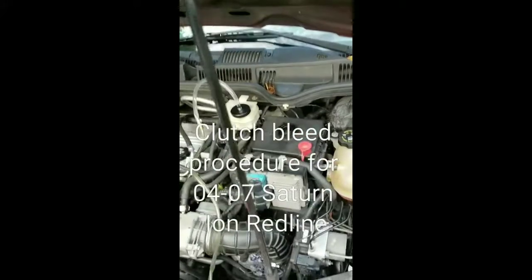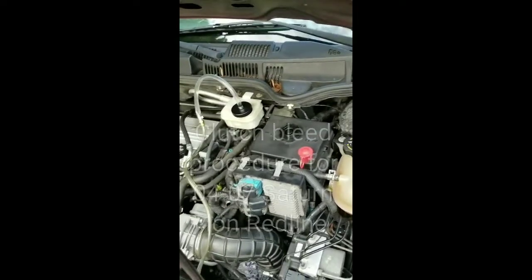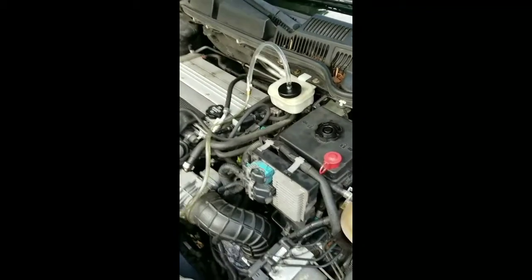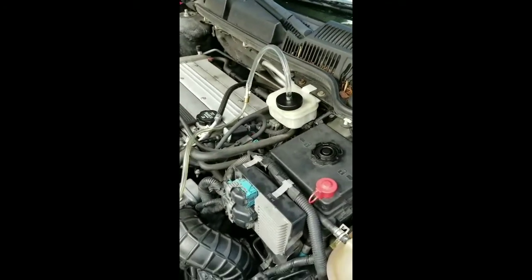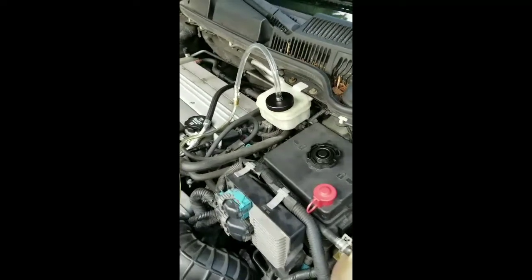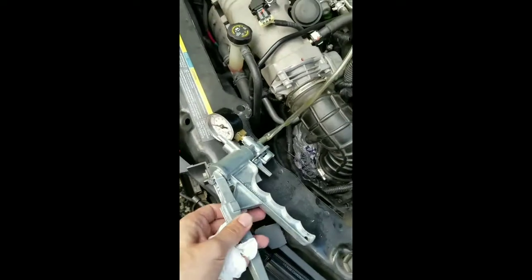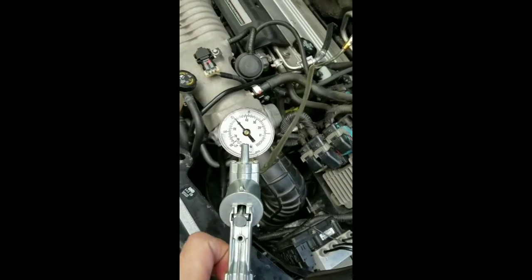Hey guys, Bleedin' My Clutch here. From what Rebel Redline said, all I'm supposed to do is get a fitting that goes on the reservoir, make it go all the way over to the vacuum pump, get it up to 20 inches HG, and hold it there for 5 minutes.